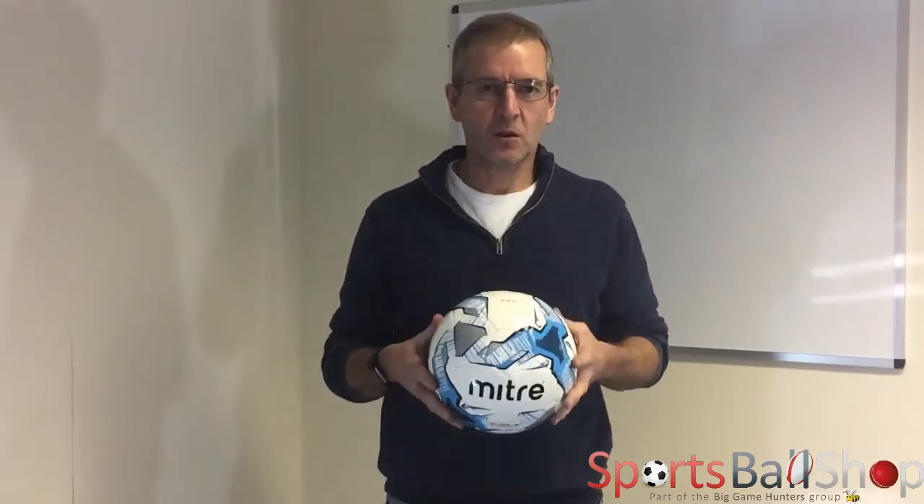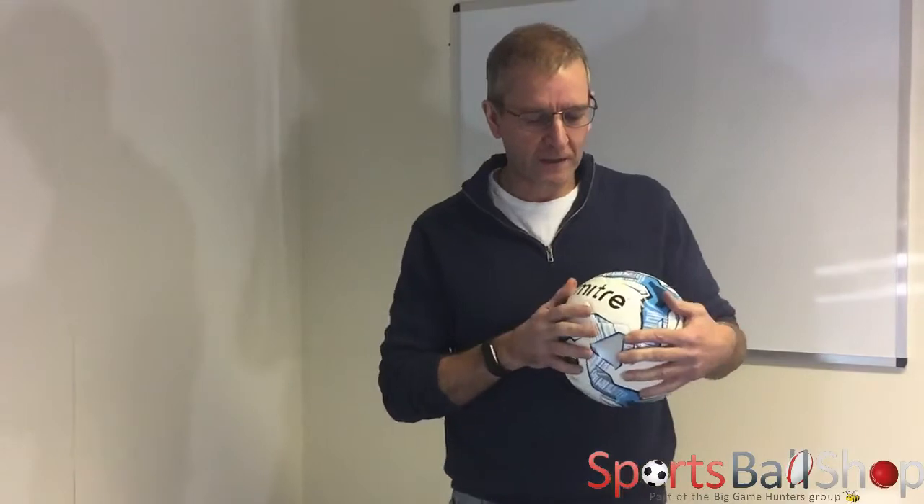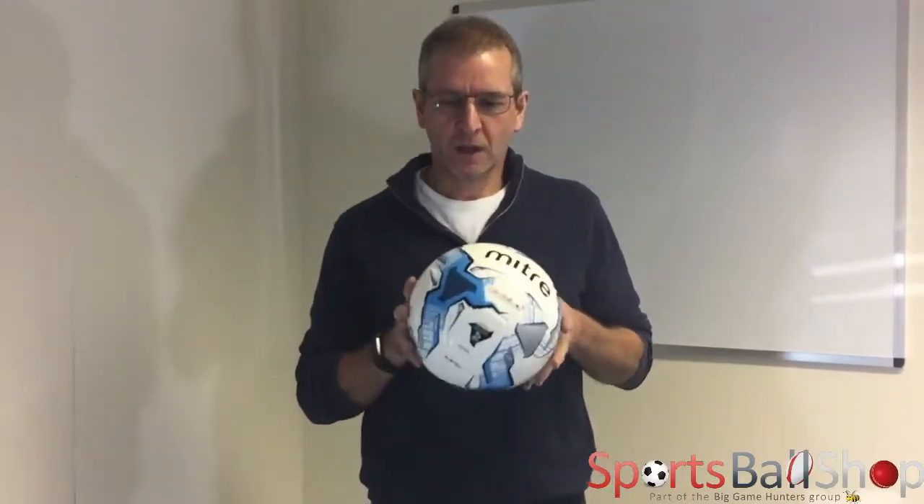Hi, I'm Stuart from Big Game Hunters Sportsball Shop. Today we're going to see what's inside of a football. What we've got here today is a MITRE training football. It's an entry-level football, suitable for adults and juniors.